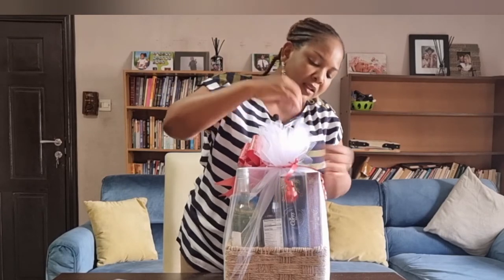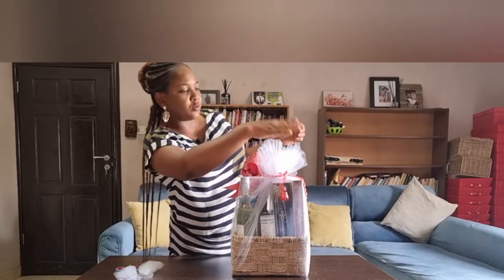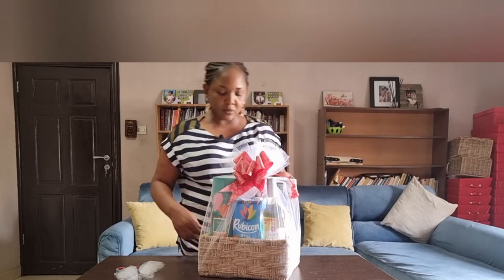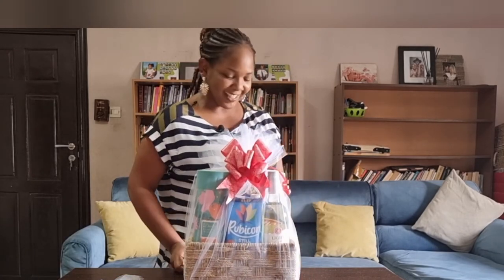I tied my bow at the back. If you are still finicky, you can do some more trimming. Voila — here's your design. You carry it, take a picture, because you're proud of it. Thank you.